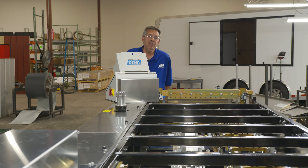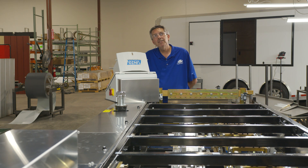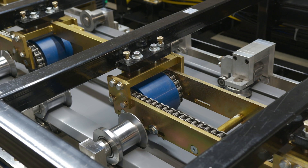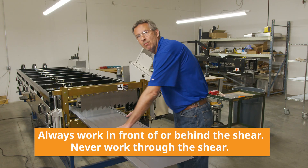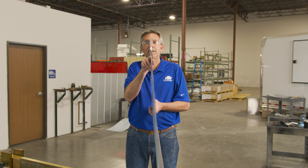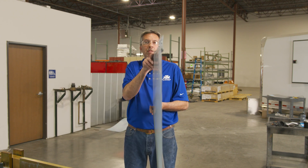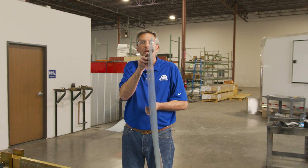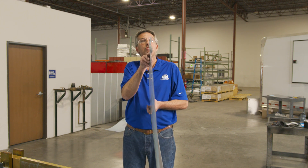The next step is we've got our six-foot piece in the entry guide. Now we're going to jog it through all the way out through the machine and then we'll inspect it. Now we'll just slide the panel out. What I normally do is stand it up on its side and look down the male leg. The male leg is flimsy — there's not a lot of support. If you look at that, that's straight.